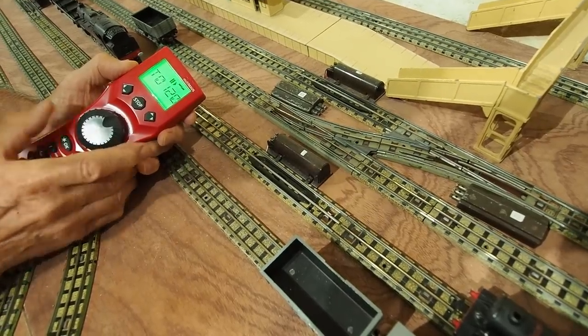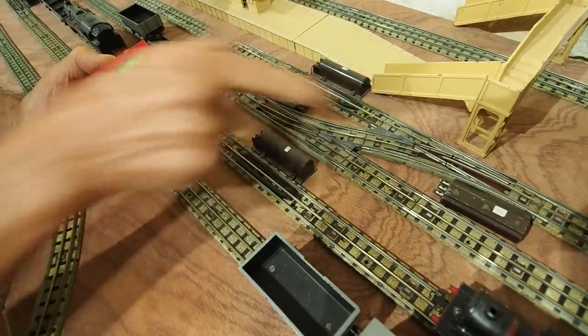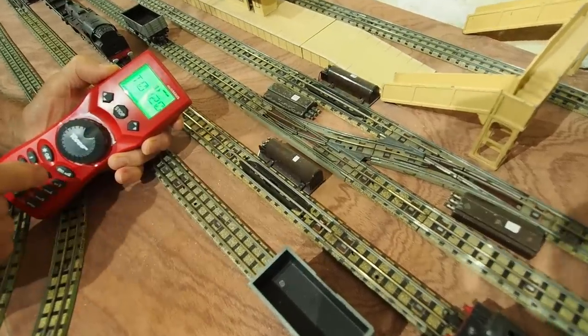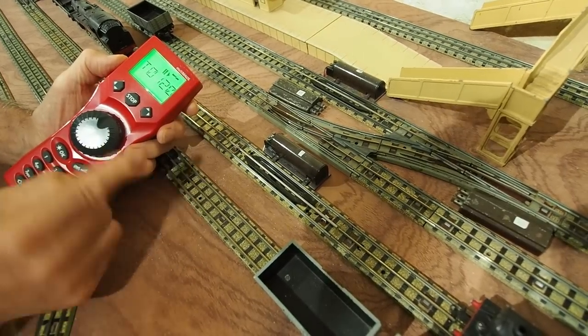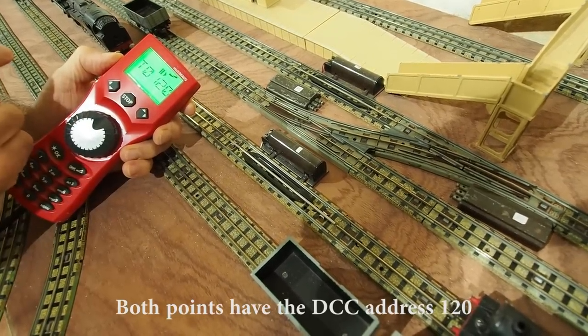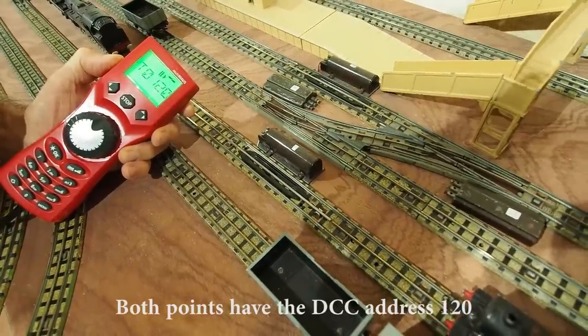Let's look at control with the Roco Multimouse controller and look at a point in operation. Notice first that the points don't have any wires connecting to them, because the power for the point comes from the track itself. I operate the point with a Roco Multimouse, press the button, and the crossover switches to cross, and going back, it switches to straight.